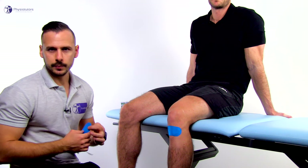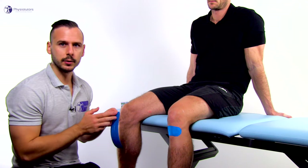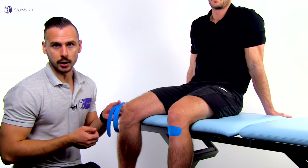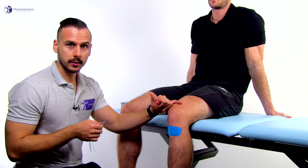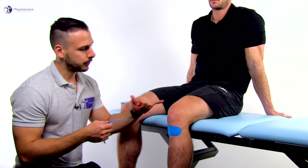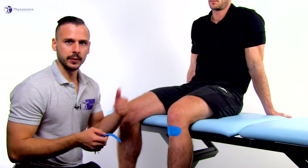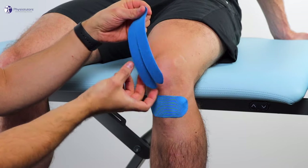The next bit of tape, we are going to split it in the middle until around three to four centimeters from the top, which leaves the anchor intact. Then we're going to apply the anchor to the thigh so that another three to four centimeters from the split are proximal to the patella. This leaves room to wrap the two tails around the kneecap.